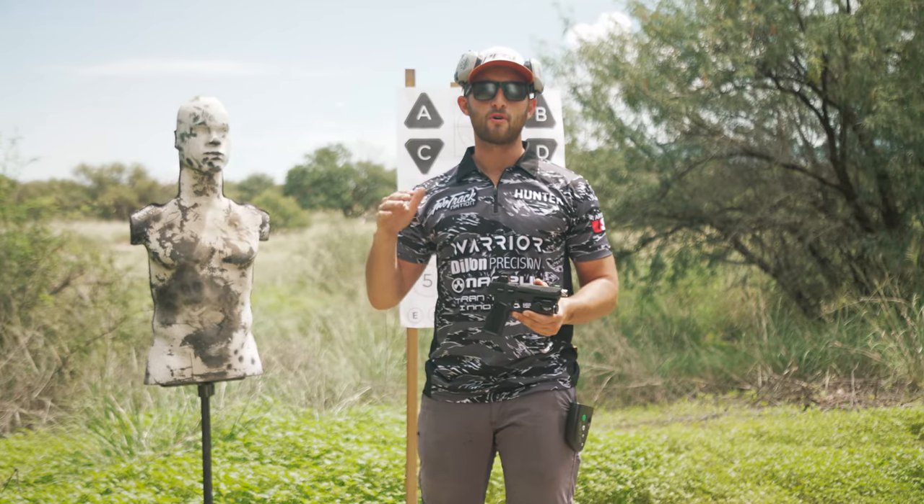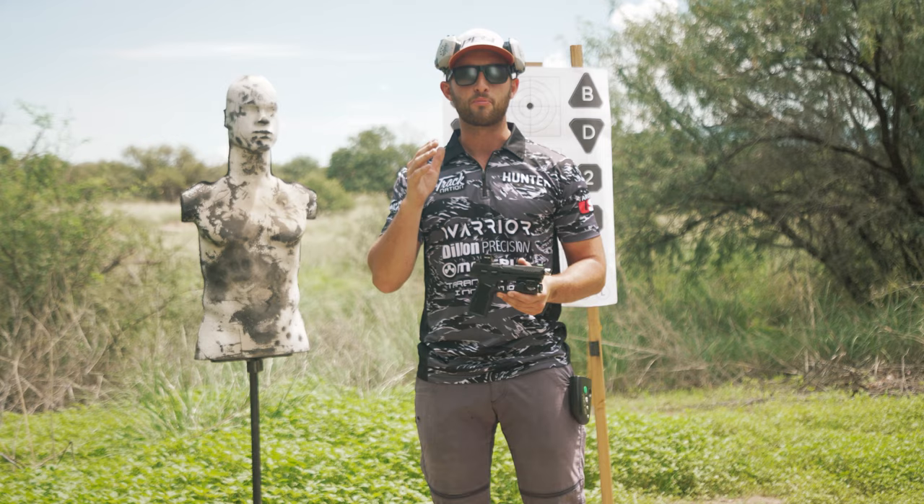What's going on guys? I'm Hunter Constantine and welcome to Trigger Press. I'm a professional shooter and professional firearms instructor. Today we're here to teach you how to zero your red dot on a pistol.